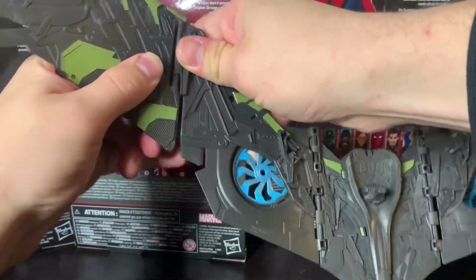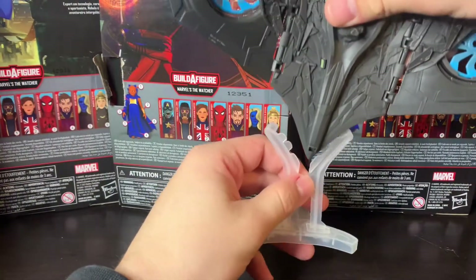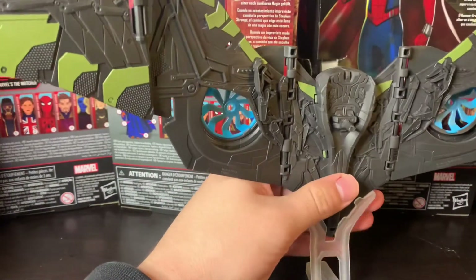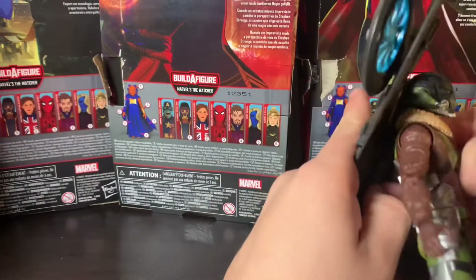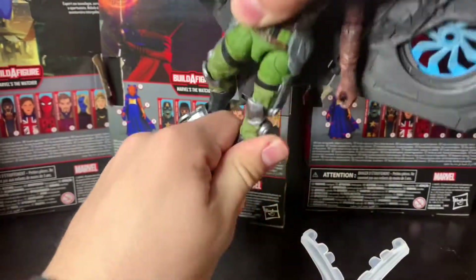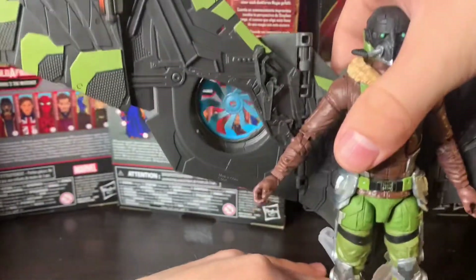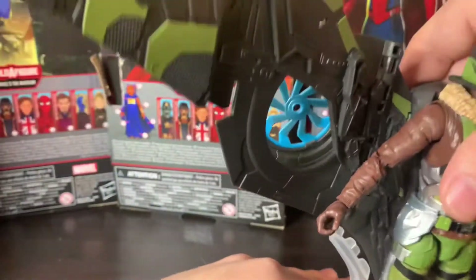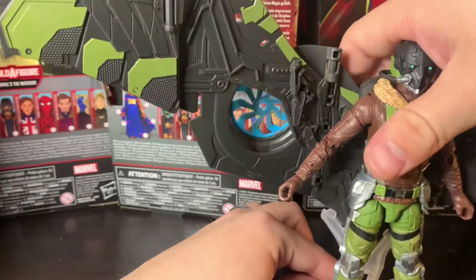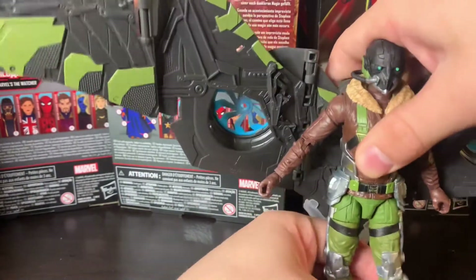We got both ends of the wings and you're gonna want the less green part on the inside. There's articulation there — pop that on like so, and then this one on the other side — again, less green part facing the Vulture's back. Boom, the wings are built. Then looking at the other accessory, this stand — I'm not sure how the wings are even supposed to stay in there. Once he's on the actual piece, I think it's mainly just there to support the wings so Vulture doesn't topple over.